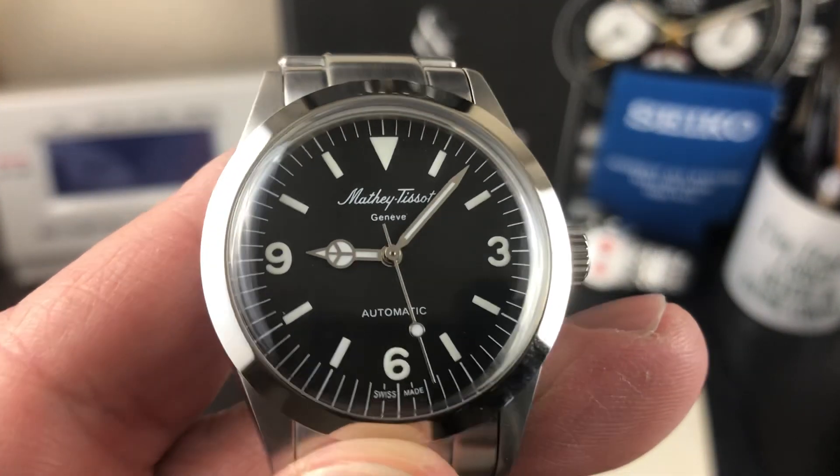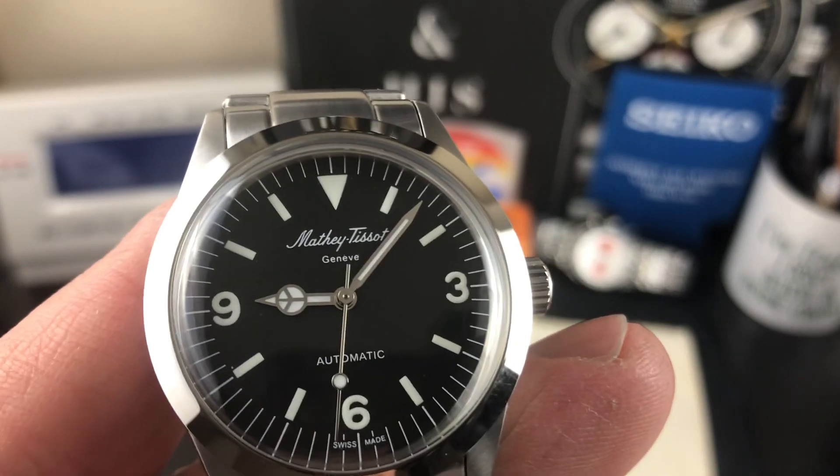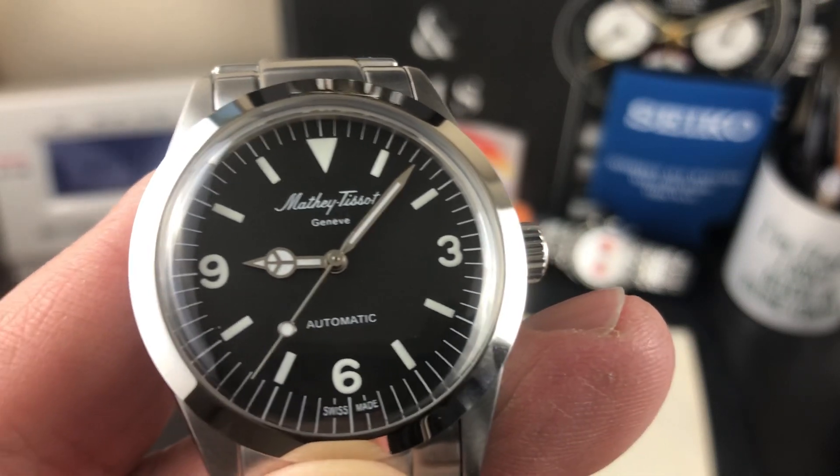Very beautiful black dial. Painted-on markers. You have the Mercedes hand, just like the Rolex, Swiss made at the bottom. It's an automatic.